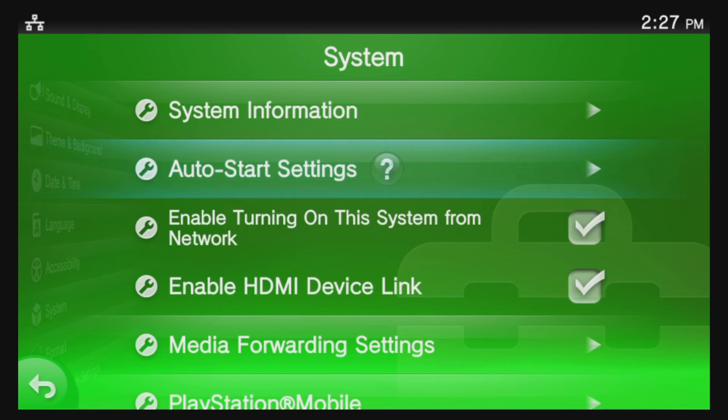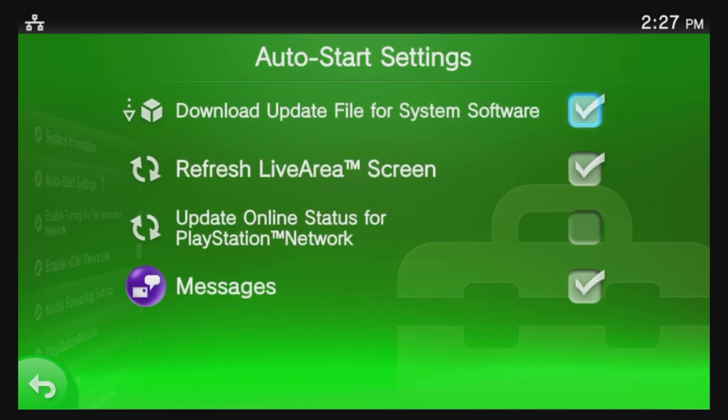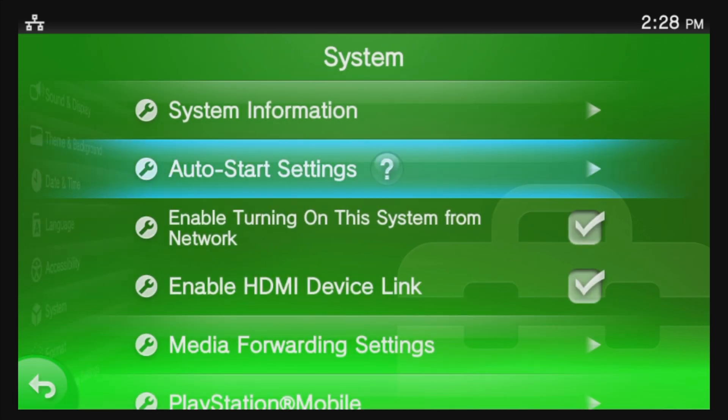Next, scroll down to Auto Start Settings and select it with the X button. Uncheck the box that says Download File for System Software by selecting it with the X button — there's no need to have an official firmware overwrite your custom firmware once you have it up and running. Press Circle to go back one level to save this change. Now that all of these are set up, you're ready to start the jailbreak process.